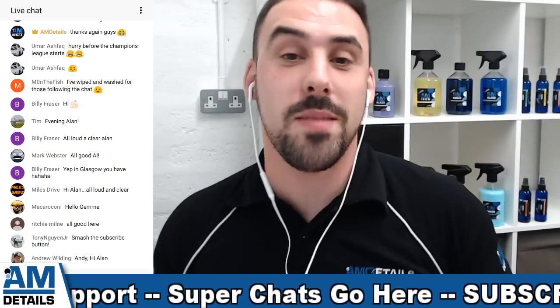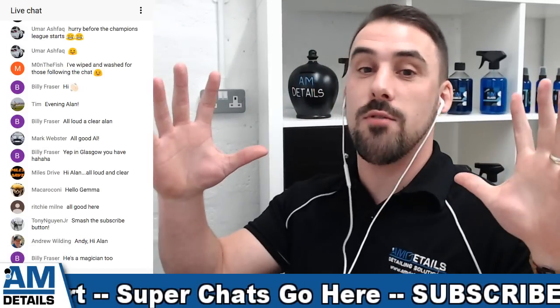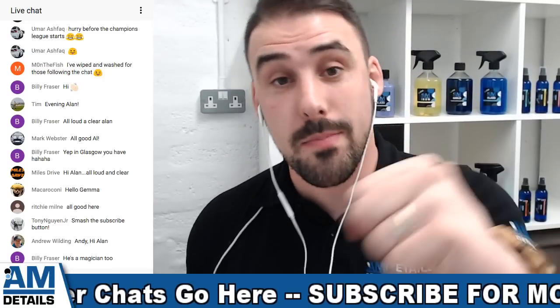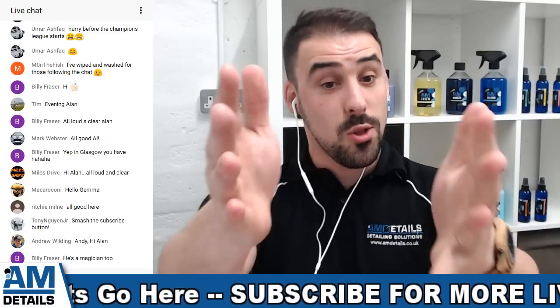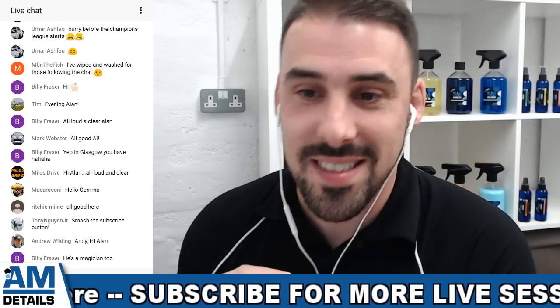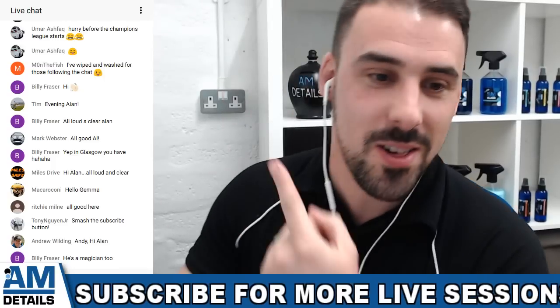I'm Alan at AMDetails where we do car care and detailing related content every week. Do subscribe and remember to smash that bell so you get a notification every time we go live just like this to answer your questions. I hope you're all well, it's great to see you all in the chat.